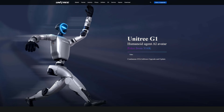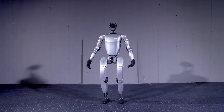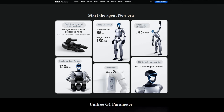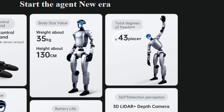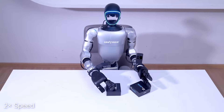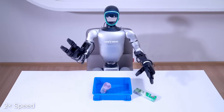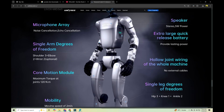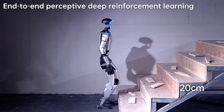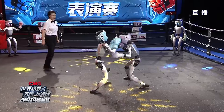First up, the Unitree G1. Released in 2024, priced around $16,000 — 99,000 yuan. Weighing about 35 kilograms and standing 1.32 meters tall. It comes equipped with up to 43 joint motors, true force-position hybrid control, three-finger dexterous hands, capable of precise tasks like soldering or cracking a walnut. It's got RealSense plus LiDAR vision, two-hour battery life, and performs precise walks, dances, and even walks off punches like a robotic James Bond.